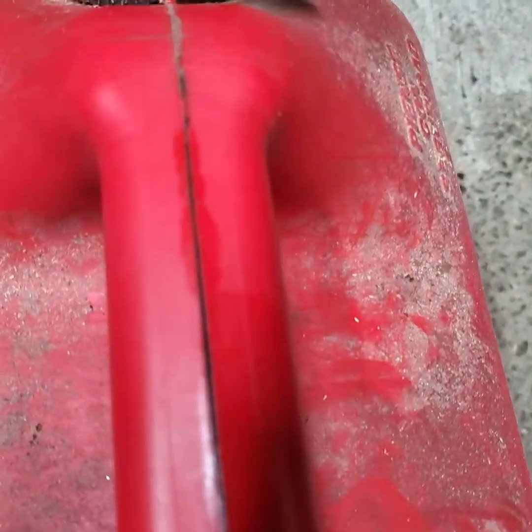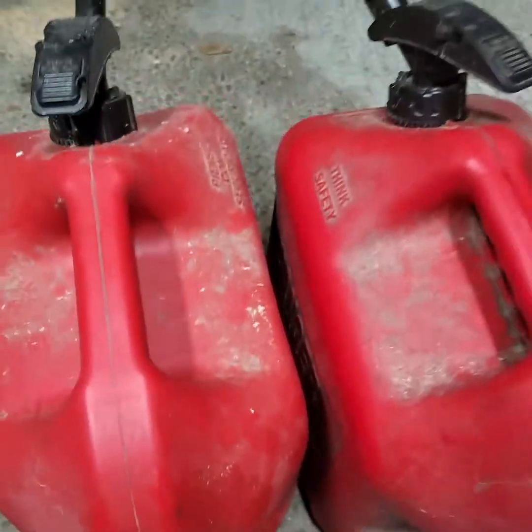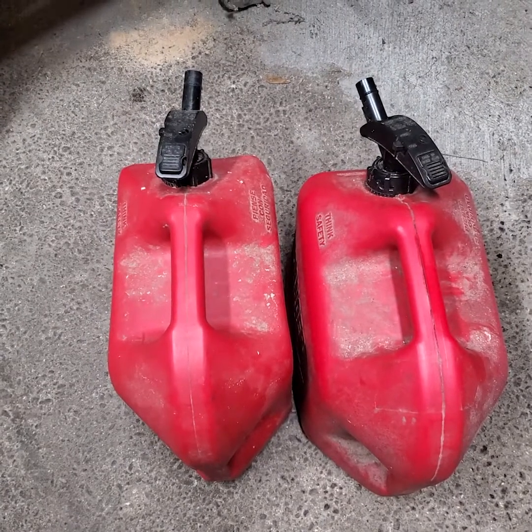You'll be able to see the dark mark — it's not the best video but you'll definitely be able to see if it's split open, especially if it has fuel in it. I'm out some money here unfortunately, but I've got to go through and throw them all away.